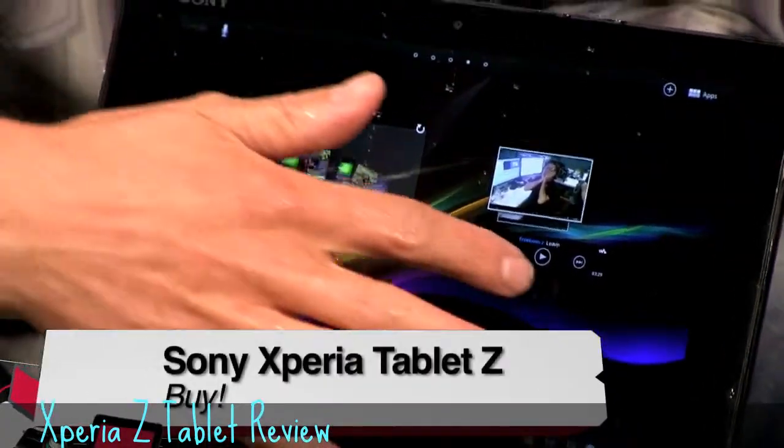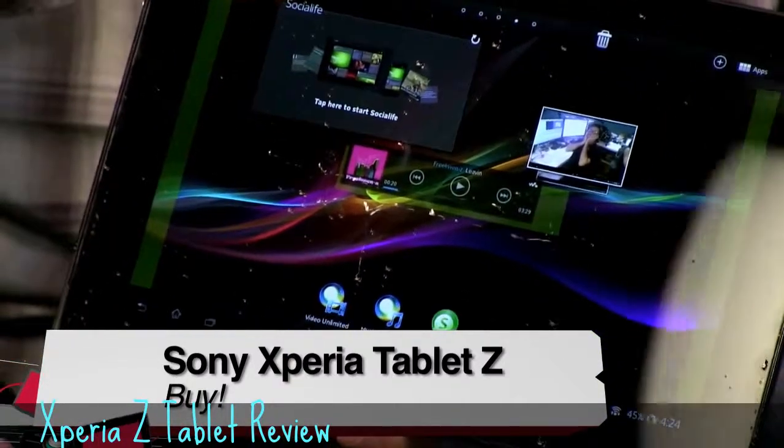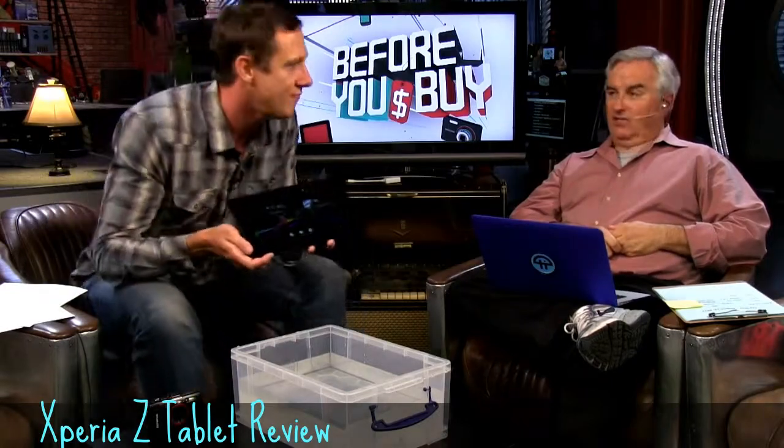Sony Xperia Z tablet, 10 inches, $500 starting price — just like the iPad — and $600 if you want 32 gigs of storage. Very good. Thank you, Jason Howell.